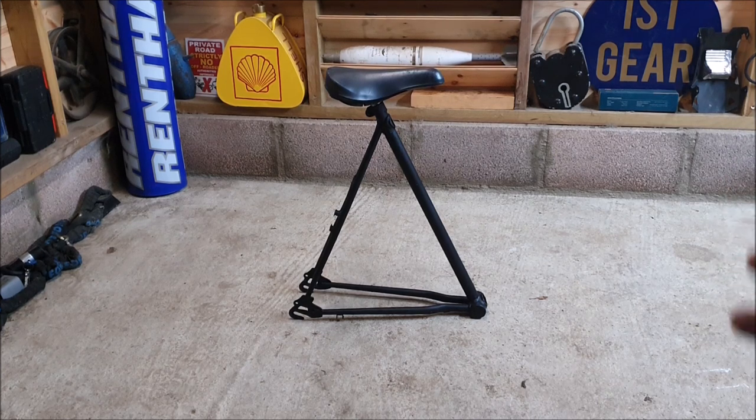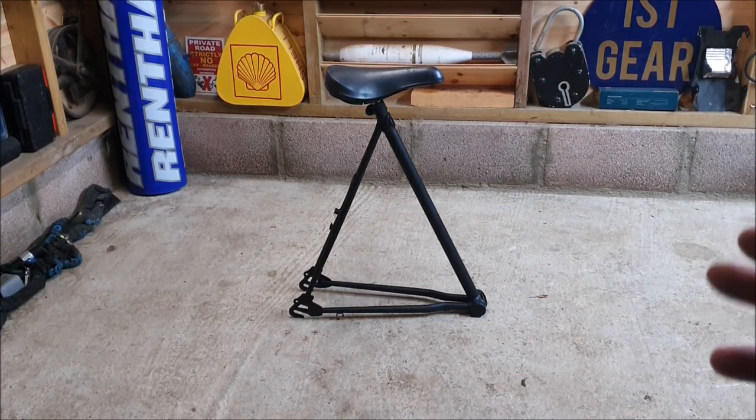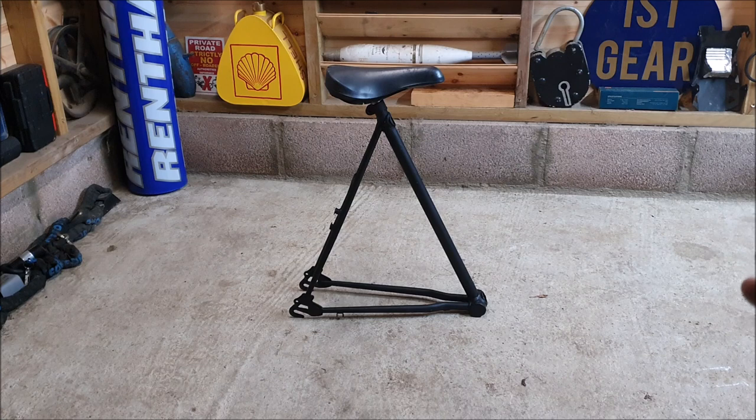And there you have it — there's my new garage stool slash perch. That was once an unloved, come-to-the-end-of-its-life mountain bike, now it's been repurposed and it will live on for many more years. I also think it looks quite good and it's sturdy. Maybe if you've had a few beers you could end up falling off of it, but other than that you should be fine.